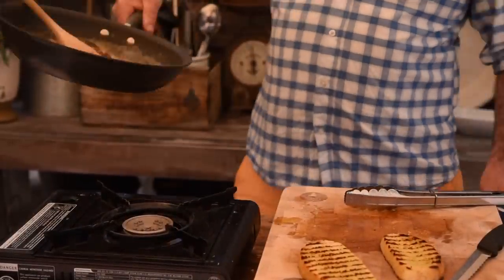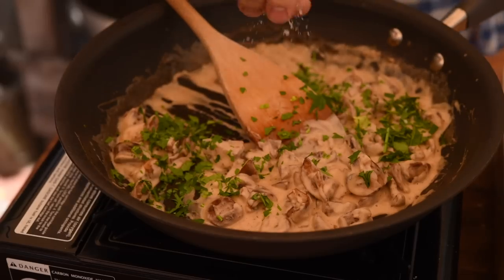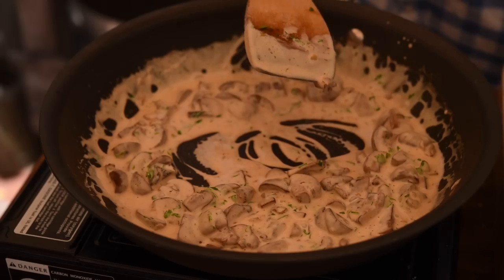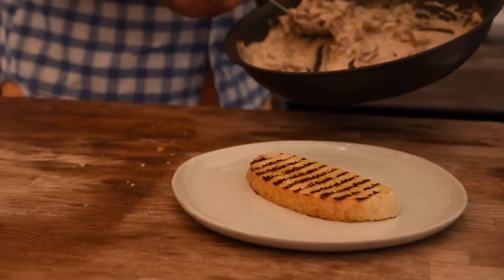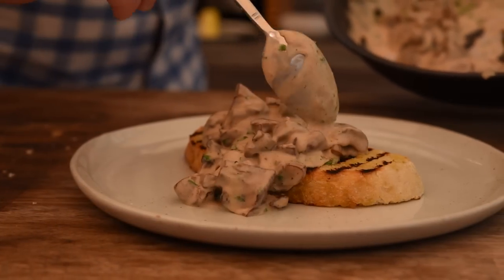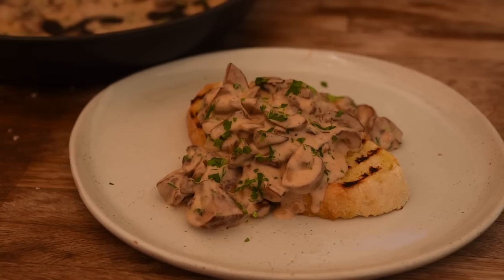Okay, let's reheat our mushrooms, finish them off with some parsley, a little bit more salt, and a splash more cream. And let's plate up. Right, here we go guys. Oh my word, I am so looking forward to this — it smells absolutely incredible.